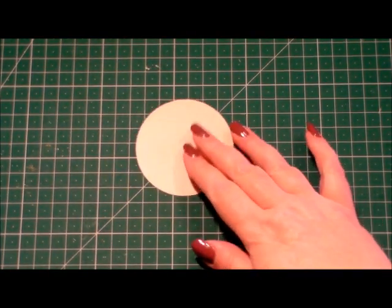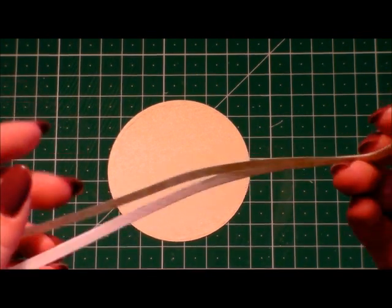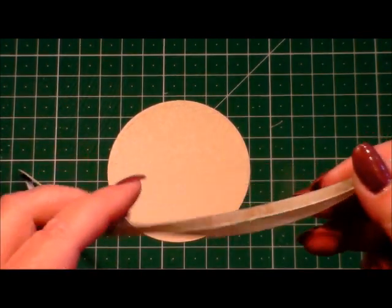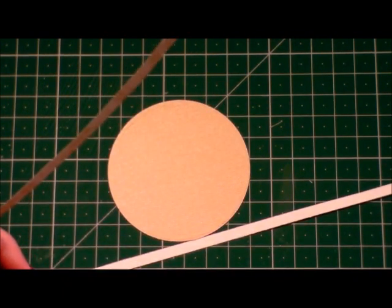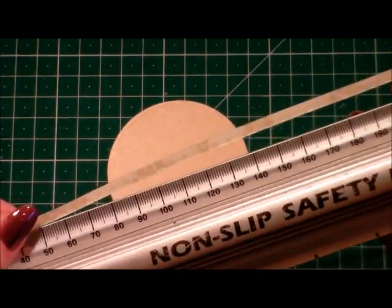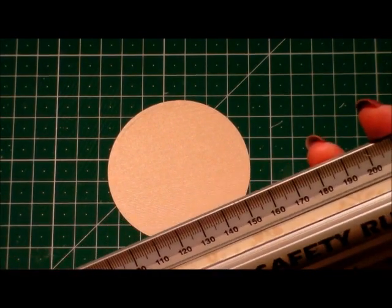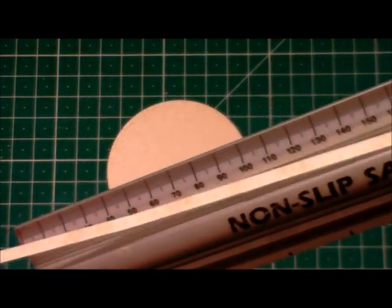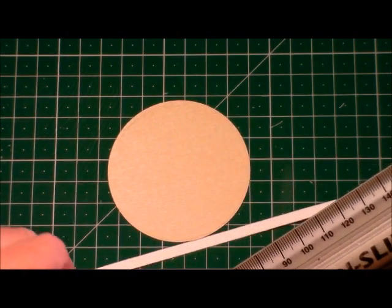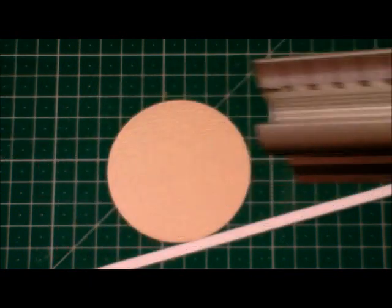The first thing you're going to need is a circle of card. I'm just going to zoom in a little bit so that you can get a closer look. The next thing you're going to need are some paper strips. We've looked at these before, and I'm going to give you the measurements: they are 210 millimeters long and half a centimeter wide.